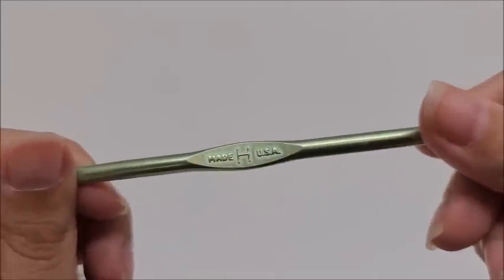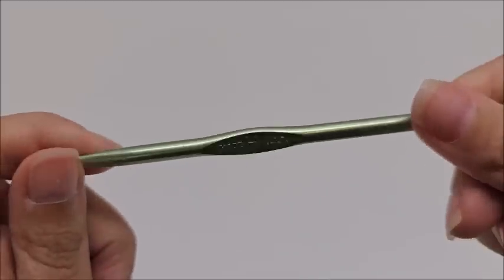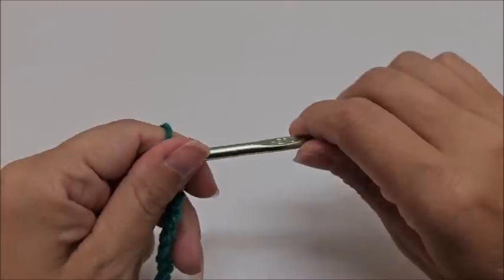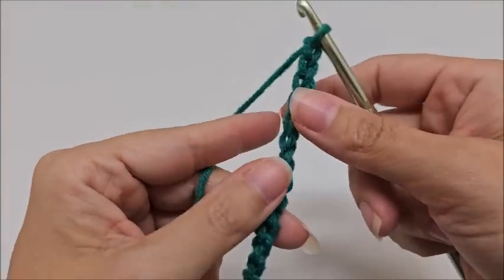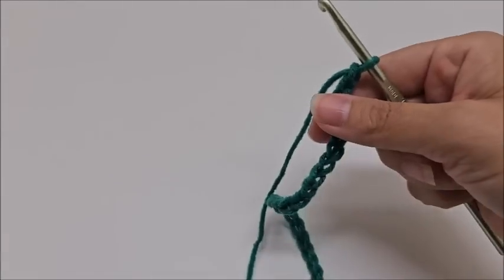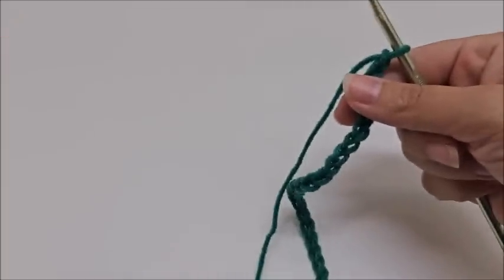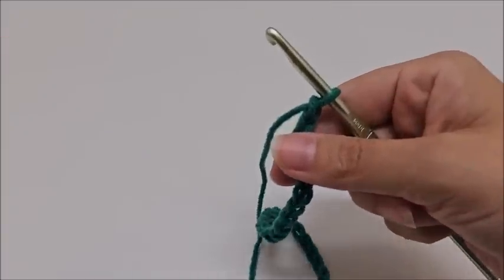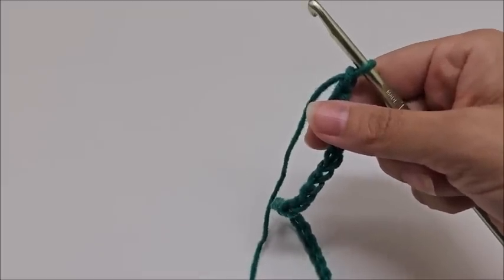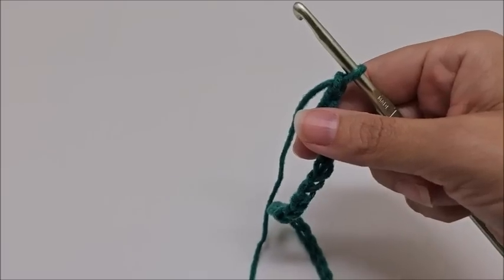We are going to be using a size H, which is a 5mm crochet hook. I'm using a different yarn and a slightly bigger hook for the tutorial because it's easier to see than the rainbow yarn. We're going to start on the main multi-color portion of the blanket using the star stitch.